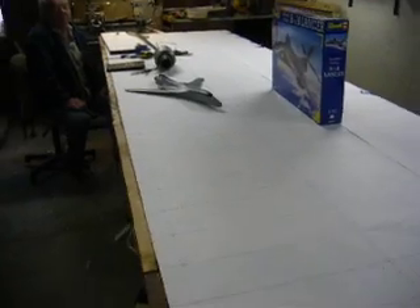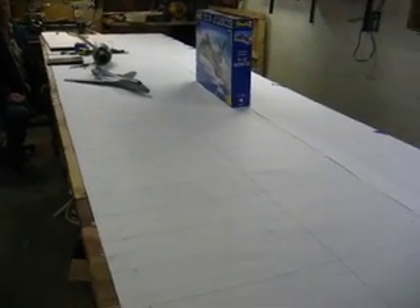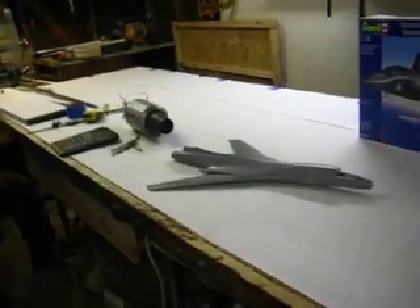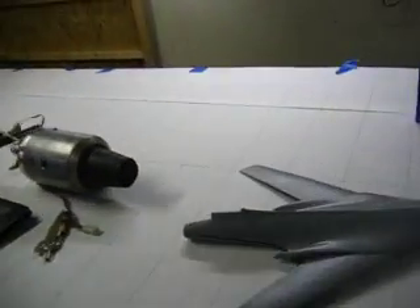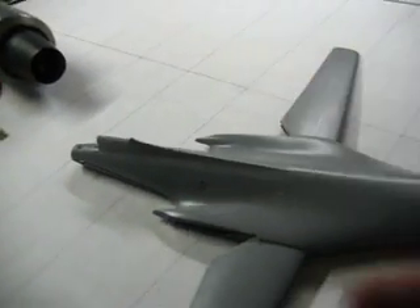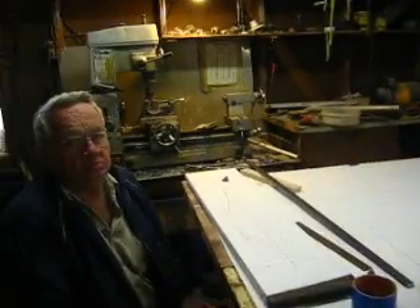By 1-12th scale, this thing will be 12 foot long, 11 foot wingspan, and two gas turbines. And the swing wing mechanism will, of course, work in flight. We've got the mill there to make the parts, and we've got Dad to do it.